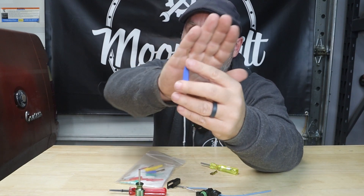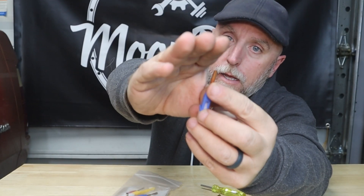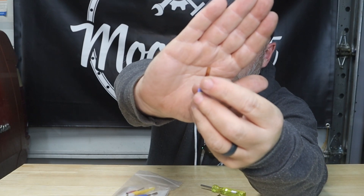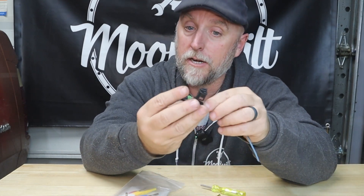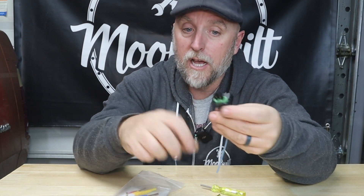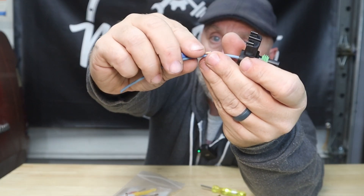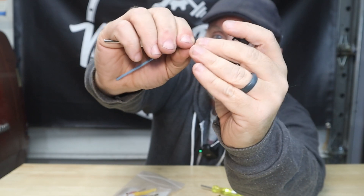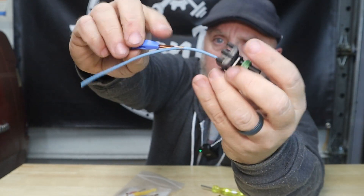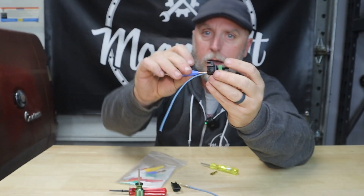Some connectors you can't unlock from the front — you have to unlock from the back. That's where you need a tool like this that has a groove in it. You drop that down on the wire and slide it into the back, which would unlock that type of connector.